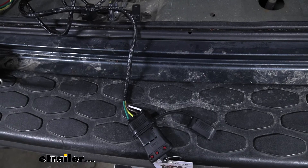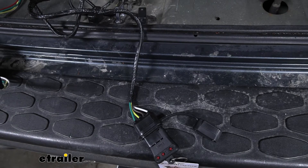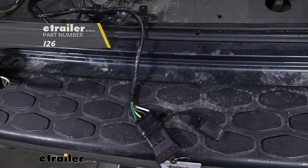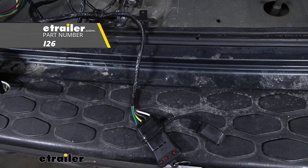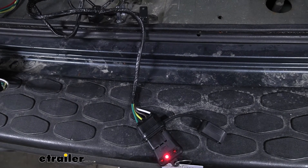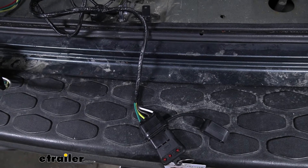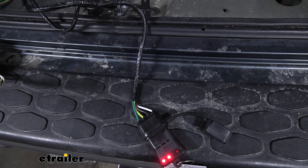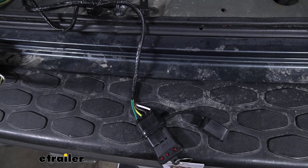Before we put everything back and tidy it up nice and neat, it's a good idea to test our wiring to make sure it's working properly. I'm using a tester — you can find yours at eTrailer, or you can always just plug right into your trailer. We'll go ahead and try our left turn, our right turn, our brakes, and our running lights.